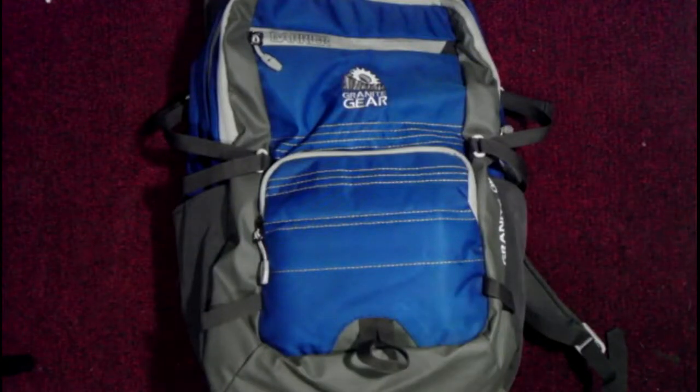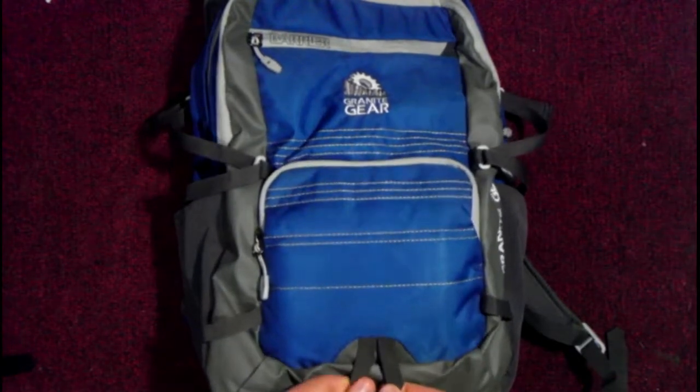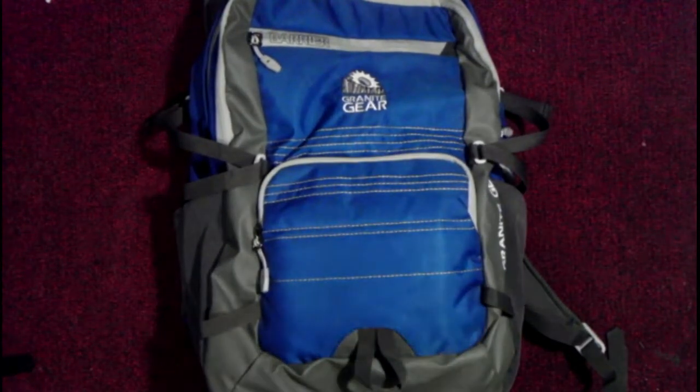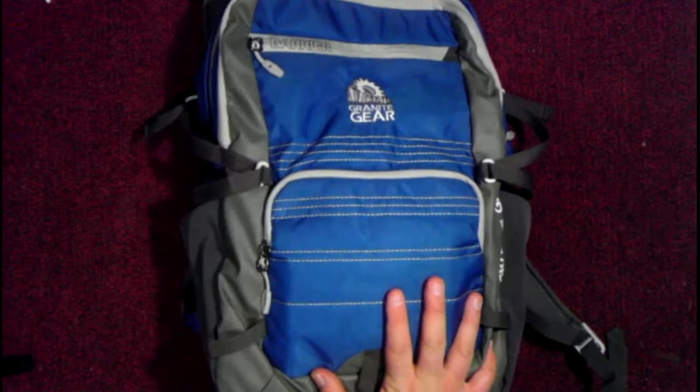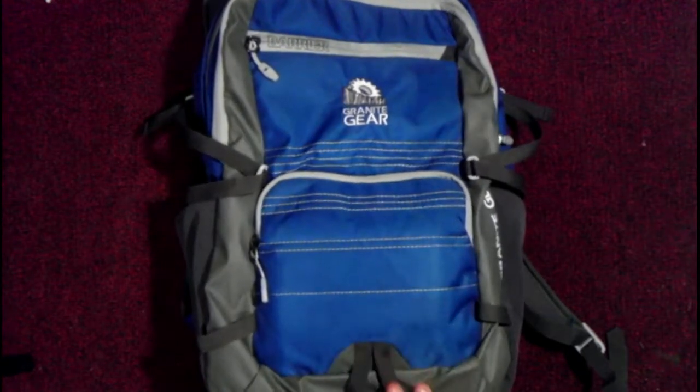This is my EDC, Everyday Carry, video about my computer bag. If you've already seen the other video about what I carry when I go to Rockford or go traveling on my bike or something like that, then you're familiar with this line of bags — just a different color, really cool.